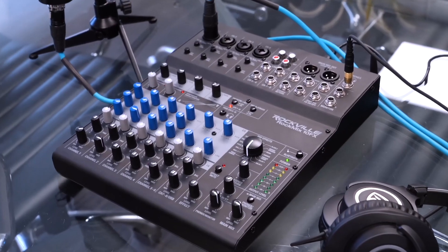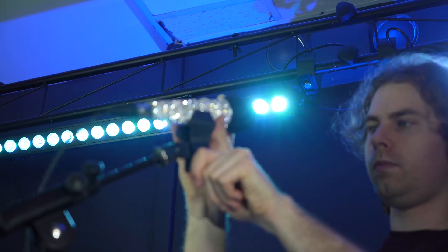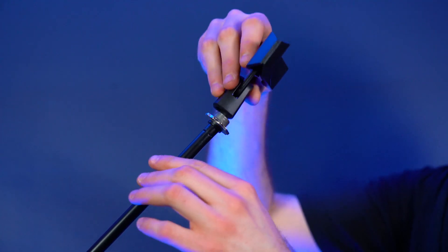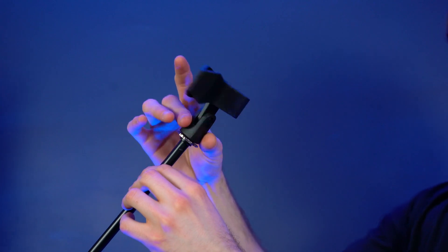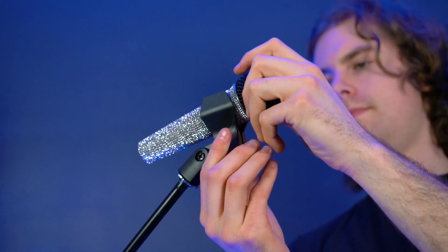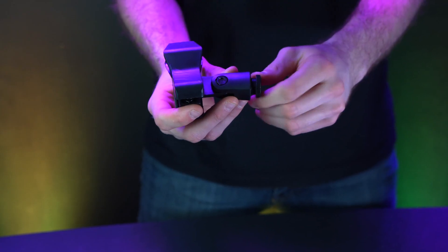The first setup we're going to show you is how you can connect the microphone to a channel on your mixer, like our very own Rockmix 10 FX. First, we can set up the included mic clip, which is great if you want to be hands-free while you're singing or just rest your microphone between songs. Line up the threads of the mic clip to the threads on the mic stand and screw the mic clip onto the stand to lock it in place. Then pinch the sides of the clip and insert the microphone. We also include an adapter piece so you can fit the mic clip onto different kinds of stands.